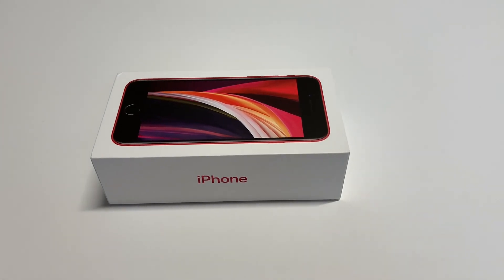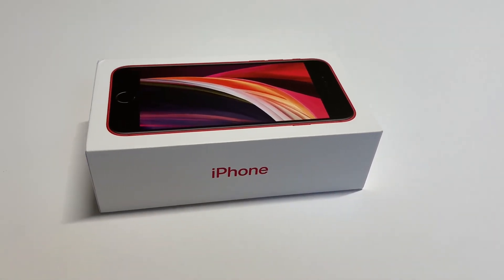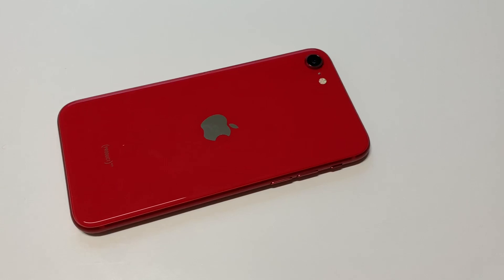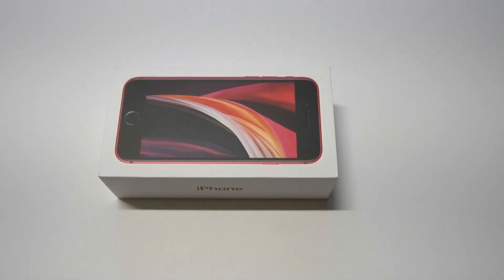What's going on guys, this is Flipptronics. I'm going to be doing an unboxing on the iPhone SE 2020 edition in red. I'm super excited to show you guys this phone — I'll have links in the description and comments if you want to check out the latest prices. Let's get into it. We're going to be taking a closer look at the iPhone SE 2020 edition in red.